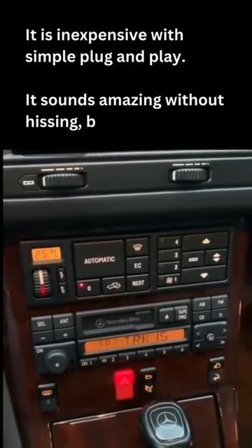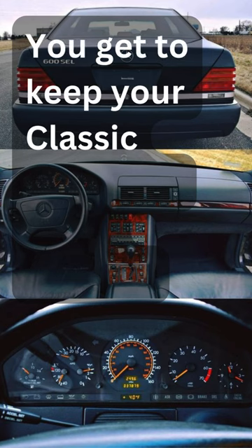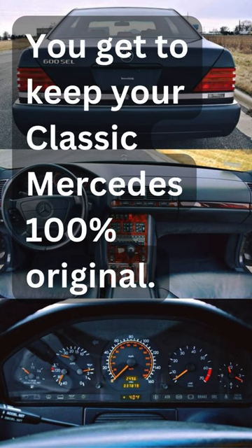It sounds amazing without hissing, buzzing, or static noises. You get to keep your classic Mercedes 100% original.